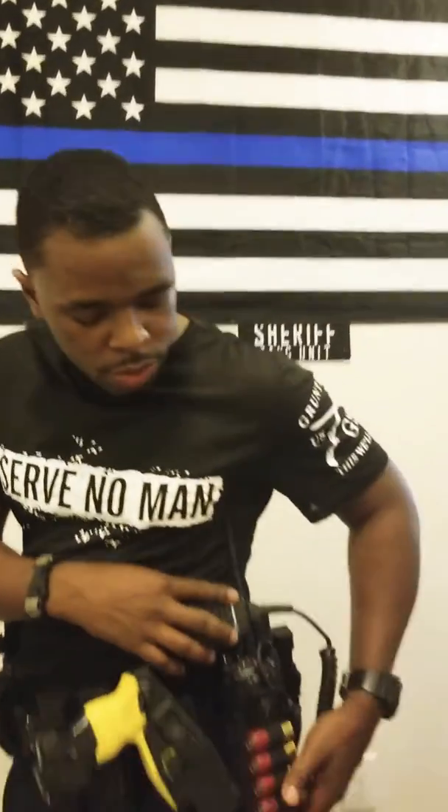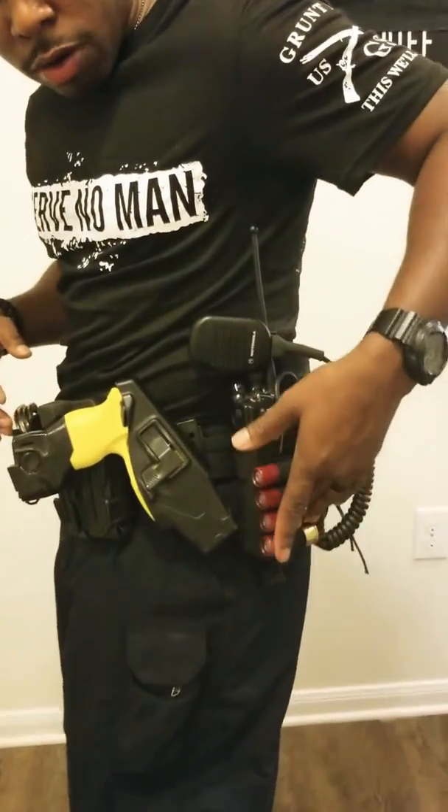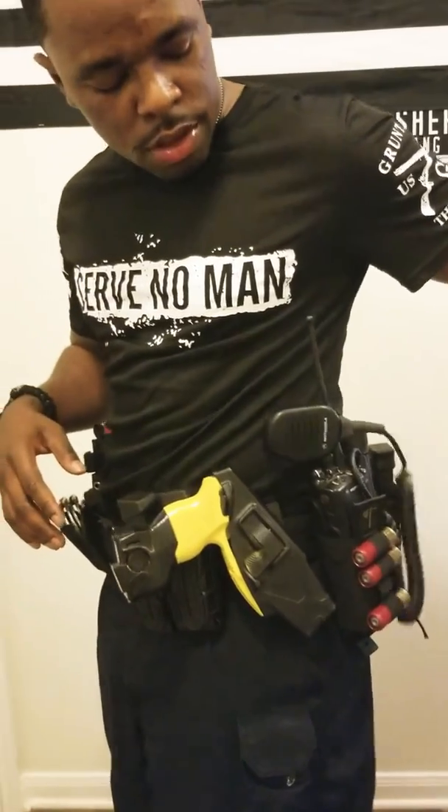Then we have the flashlight and our radio. With our radio pouch, I'm also running shotgun rounds on there. Because the biggest thing with shotguns is you run out of ammo — and it also saves space.